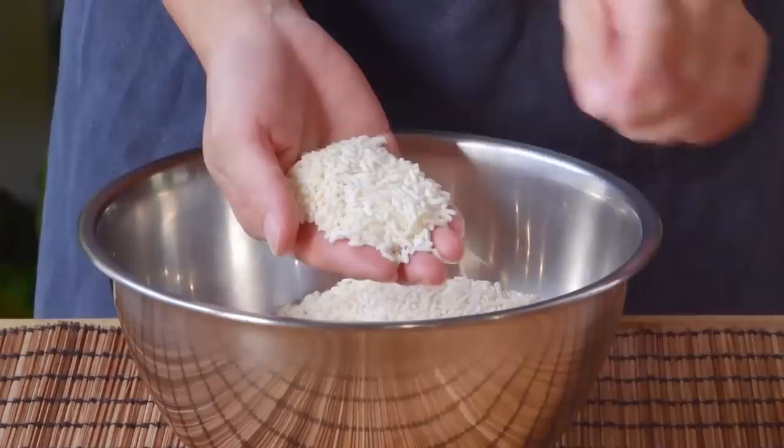Once it's no longer hot to the touch, season with one teaspoon salt, an eighth teaspoon MSG, an eighth teaspoon chicken bouillon powder, and a Lo Mai Gai must — 60 grams of melted lard. Give that all a good stir, really mixing the lard in with the rice, and set that aside.